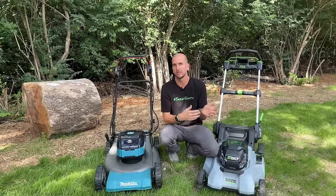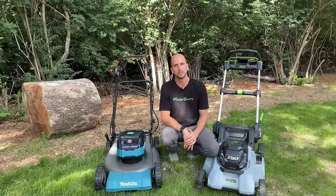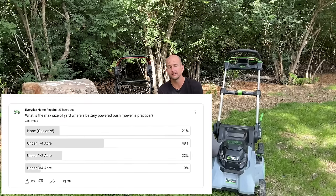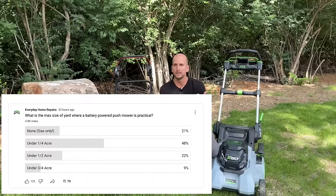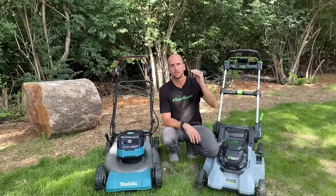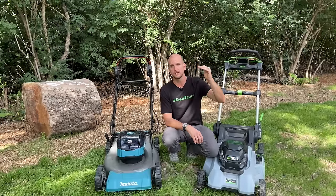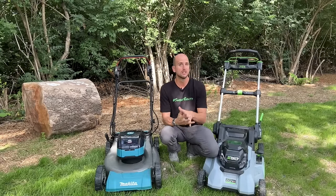That second trial is an extreme scenario, but it shows how low actual runtime can get. You can plan for it if you have to cut very tall grass, knowing you'll probably need to charge the battery a couple of times. I did a poll on the channel — thousands voted — on how big of a yard is practical to go battery, ditch gas. About half said a quarter acre or under, and I'd align with that. The Ego could go a bit higher, but battery capacity degrades over time. Year one you're fine; by year three you might not be making it, so having extra capacity at the start makes sense.